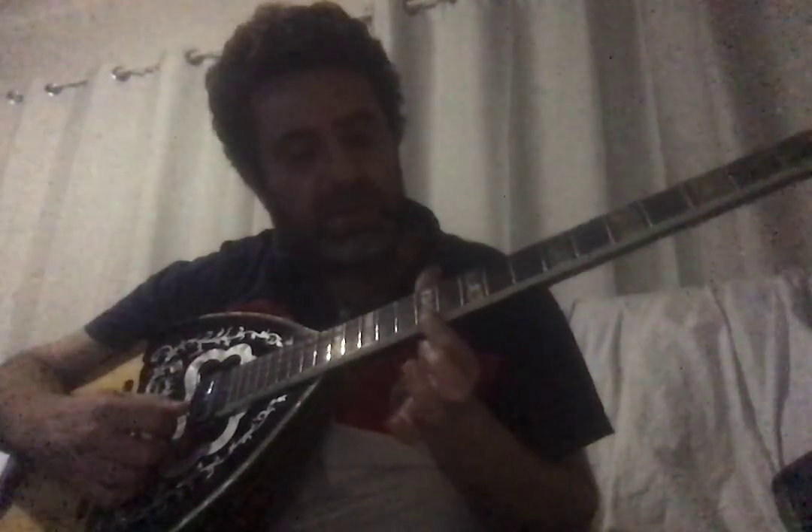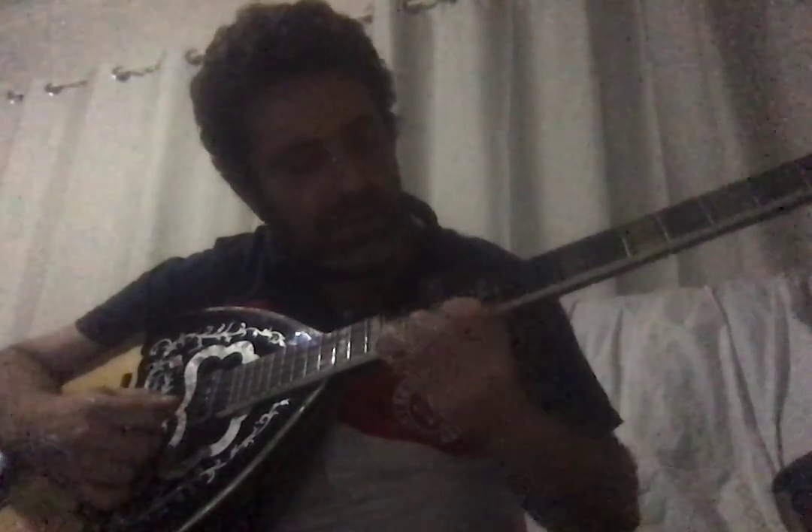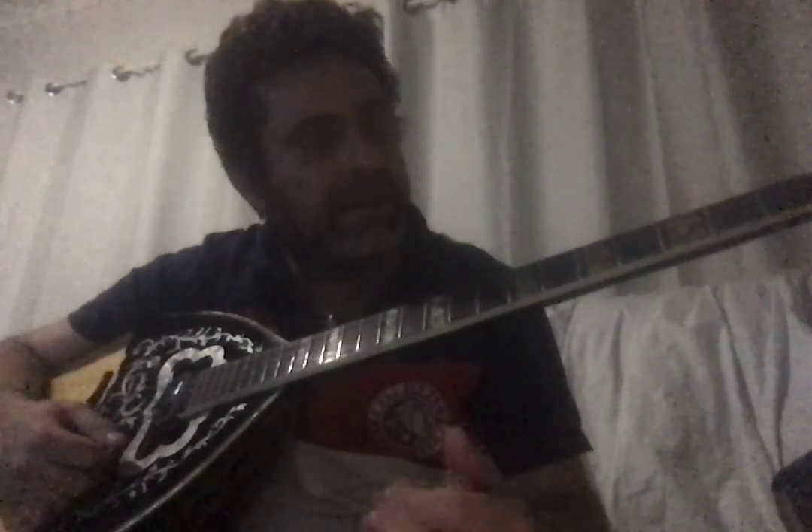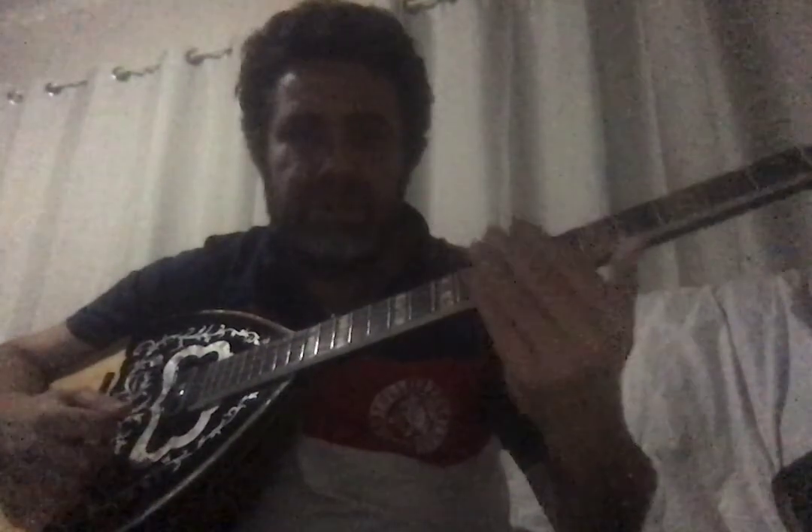A good trick for learning all the notes is to practice the first string until you know it completely. Once you know the first string, I'll tell you a theory — a philosophy of the bouzouki — that will tell you exactly where every note is on the other strings. Once you pick up the philosophy of the bouzouki, you just won't stop playing.